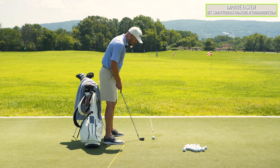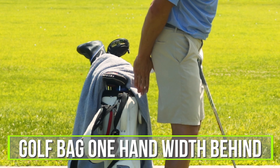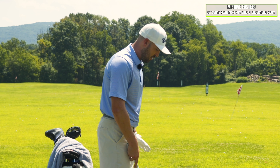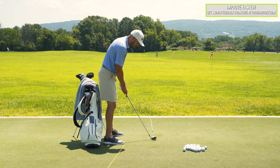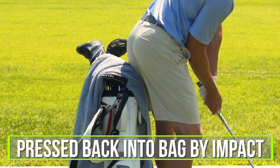So what you're gonna do is take your setup position with the golf bag behind you. Put it about a fist — about one hand width behind your butt cheeks, along the line down the back of your butt. That's where the edge of the golf bag is gonna be, just only a few inches. Your sensation when you take your normal setup position — it's behind you about a hand, a couple inches — is that by impact, you want to have that pressed back into the bag.